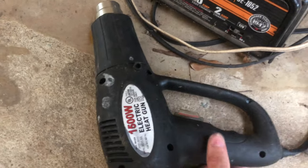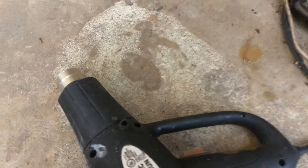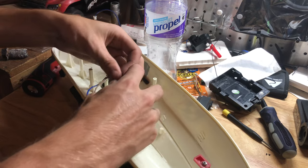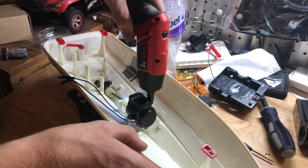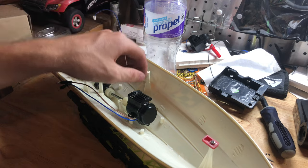Just a little safety tip: whenever you're done with your heat gun, put it away from anything flammable because that thing will set something on fire instantly. I really hate Phillips head screws because they round out and cam out on everything.